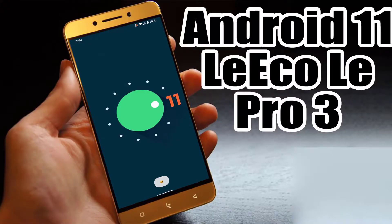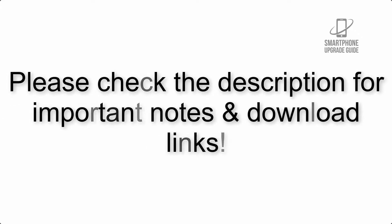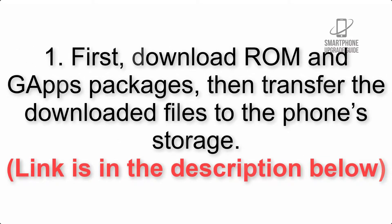Install Android 11 on Licole Pro 3 via Lineage OS 18.1. Please check the description for important notes and all the download links. First, download the ROM and gapps packages, then transfer the downloaded files to the phone storage. The link is in the description below.